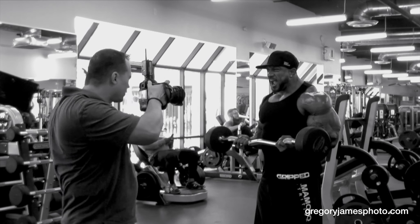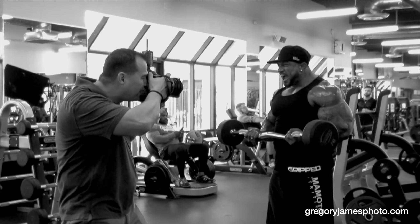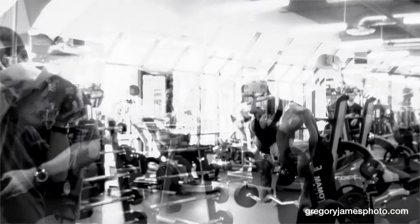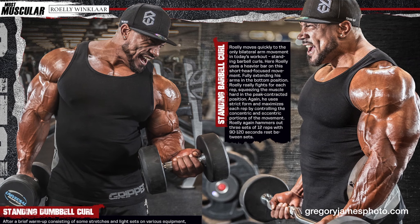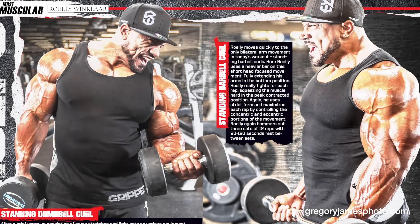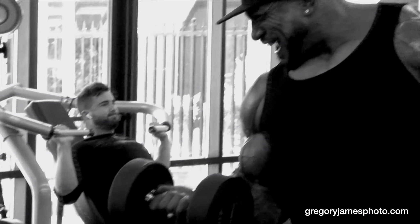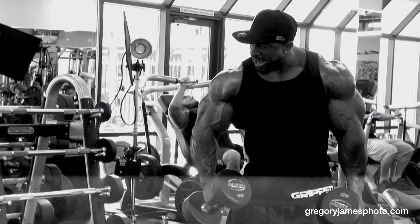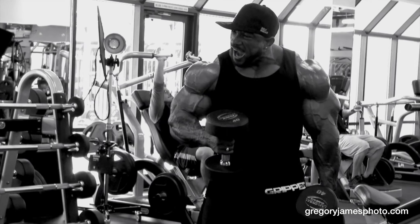Good. Over here. Got it. Got it. 100. All right. Good. One side. That's it. Higher, higher, higher. Right there. Look right at me. Good.